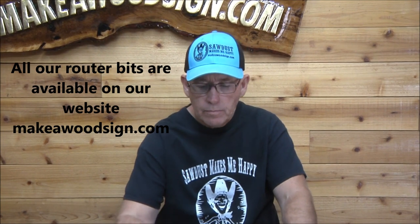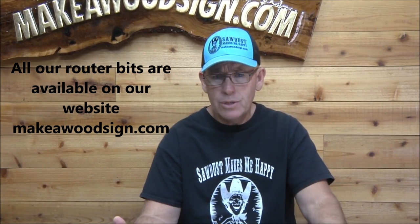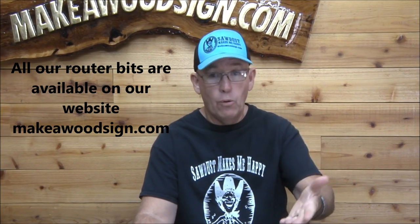Good morning everyone, it's time for another informational video. I'm not going to be carving anything here, but I've got some information. This is a question I get quite often about sharpening router bits. As you guys know if you've been watching for a while, we use six or seven different bits, and I sharpen them. I can sharpen them for you for seven dollars a piece, or if you're a premium member I sharpen them free. There are many of you who said you want to sharpen your own bits, so I'm going to try and help as much as I can.